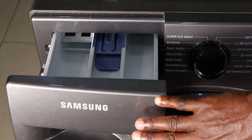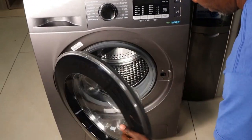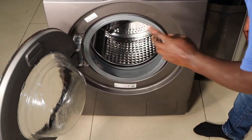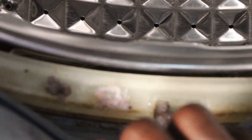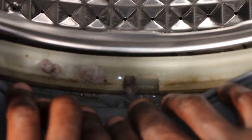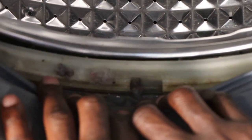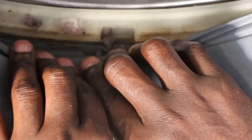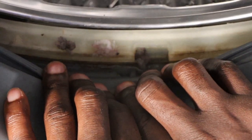Apart from the detergent drawer, the door gasket — particularly around this area — is very important to clean. When the machine is washing, a lot of dirt deposits here and it's easy for mold to grow. If your machine gets a lot of mold, your clothes can smell bad.